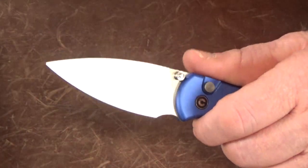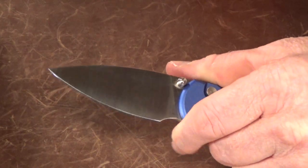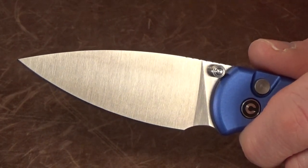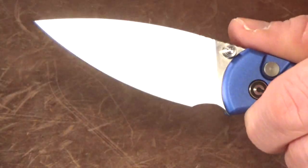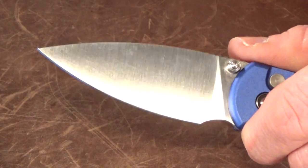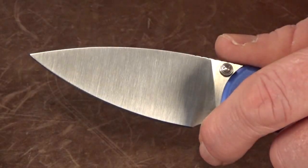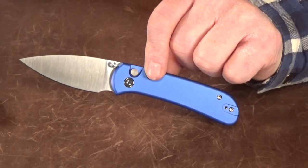If you've been hanging around the channel for a while, you know I always appreciate a good forward finger choil. This one is usable, but it's a little on the small side — more of a fingertip choil. I can't believe I'm about to say this, but I think it might have been better off without it, because with this handle design your grip is already right up on that blade. Is it really worth sacrificing that little bit of usable sharpened edge just to choke up half a millimeter closer?